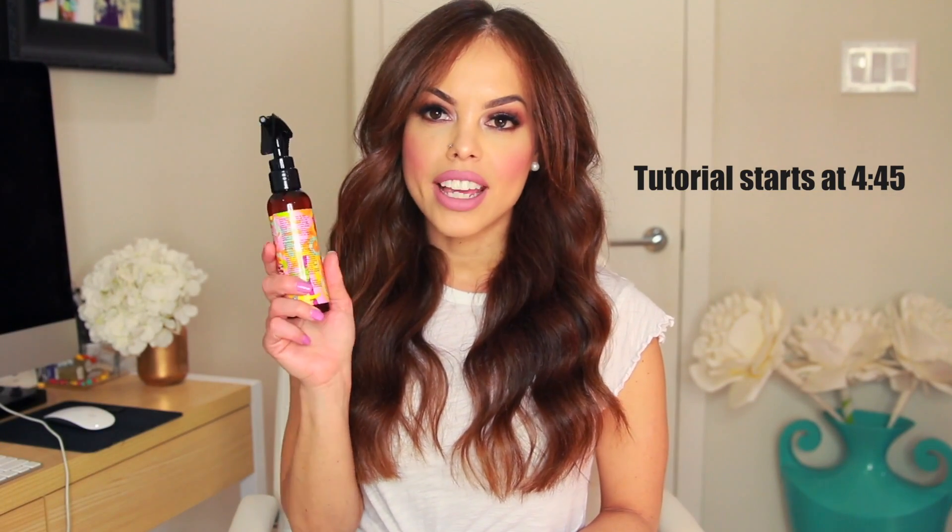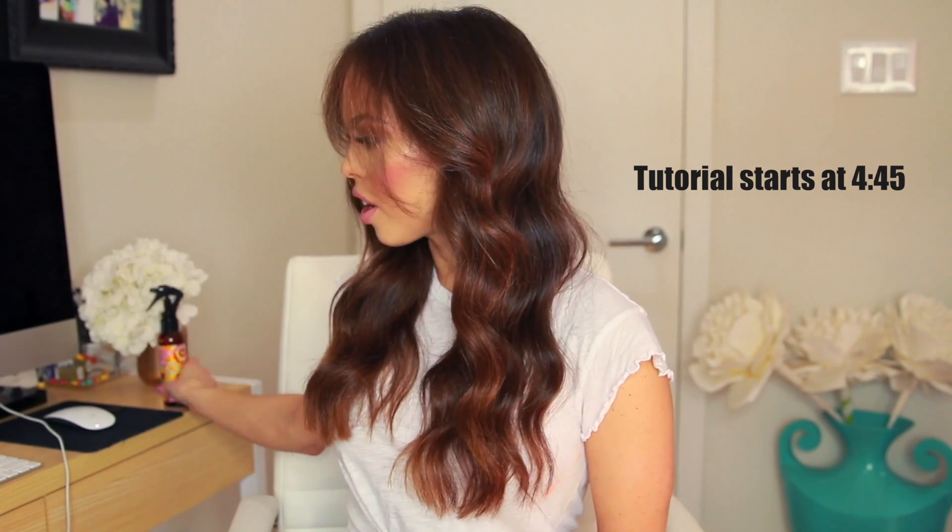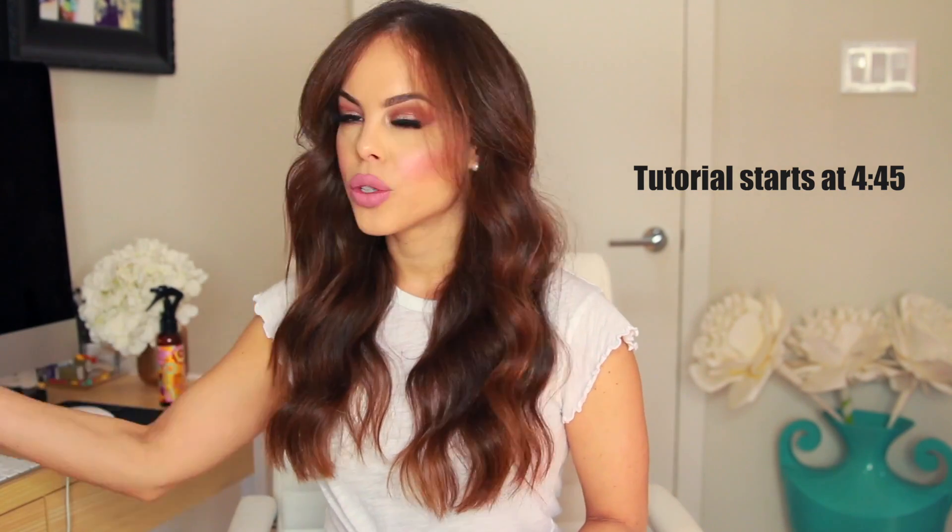Let's talk about the stuff I used in my hair. I use my Amika wizard that I always use as my heat spray — love this stuff, I've been talking about it for years. I also use the Kevin Murphy hair resort spray, which I talk about all the time. I know I'm super repetitive with some of the things I use, but I think they're such great products I'm going to be using them for a long time.